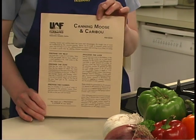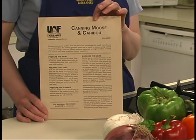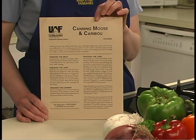Because moose meat is naturally low in acid, pressure canning is required to kill dangerous microorganisms. For more information on pressure canning, you may view our complete learning module. The written instructions for this session are also available from the Cooperative Extension Service in the publication Canning Moose and Caribou. Contact your local Extension agent for a copy.